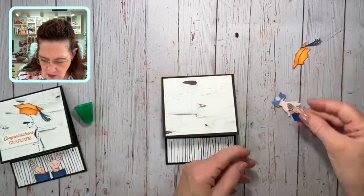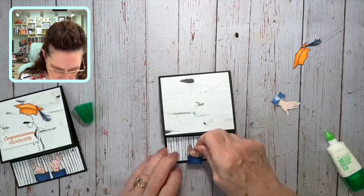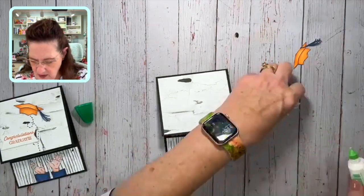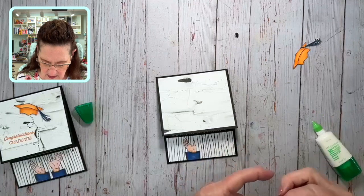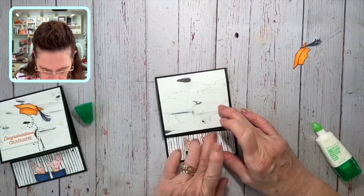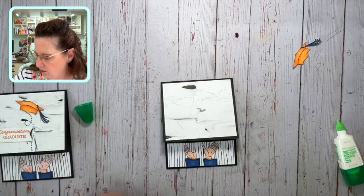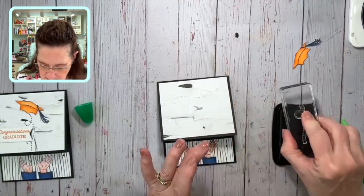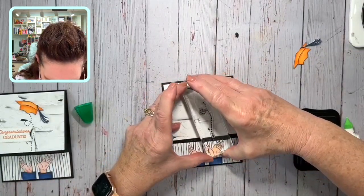I'll use liquid adhesive on the hands, getting them down here as flush as possible — the liquid adhesive works best for getting into the little fingers and thumb. These hands are throwing up the cap in celebration of finishing their education. I'll bring in Memento ink and stamp the little trail of caps — what's usually a 'B trail' we're making into a cap trail — just like this.